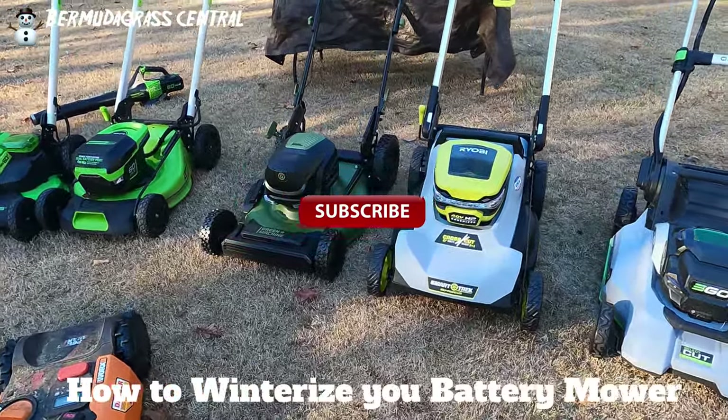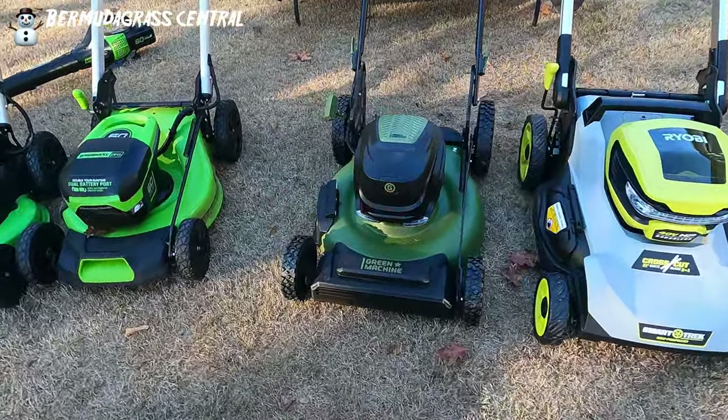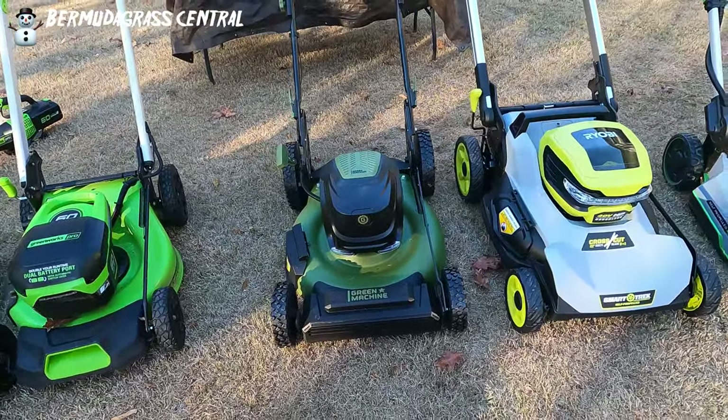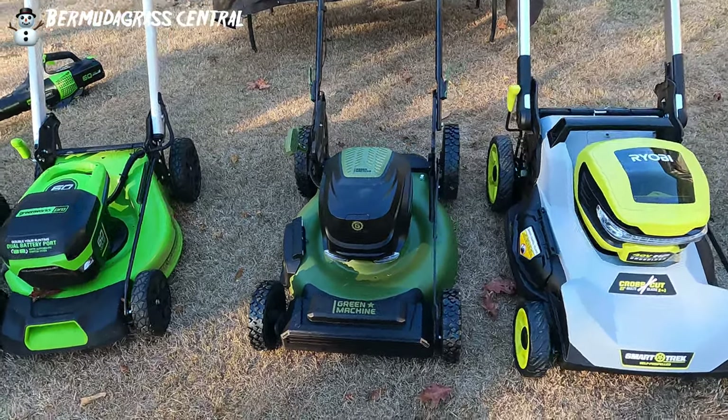Today we're going to talk about putting your battery mower in storage. A lot of you guys just stick it in the shed — that's not how you do it. So let me go ahead and show you how you should get this done.